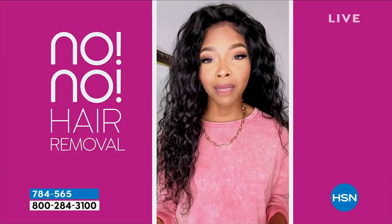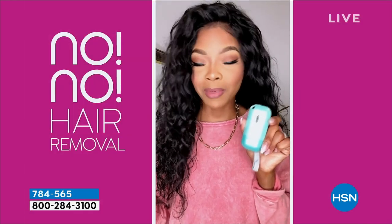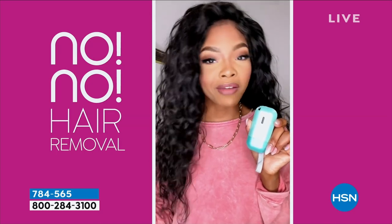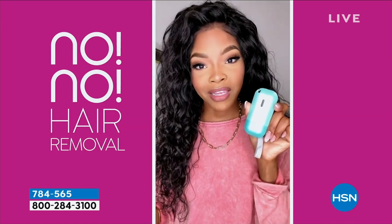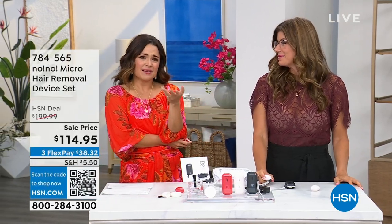They want to share testimonials — men and women, all ages, all hair types and skin tones. First testimonial: 'When it comes to hair removal, I've been shaving my entire life and it's super inconvenient. I love that I can take the No No on the go everywhere. I no longer have to worry about shaving or stubble or paying for razors. This is super convenient, fits in my bag, and is super affordable. If you want to ditch the razors, get the No No.'